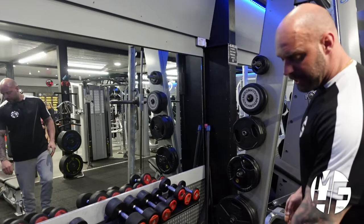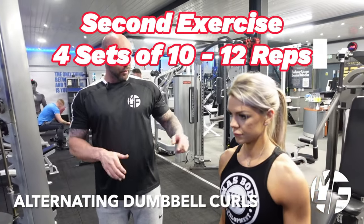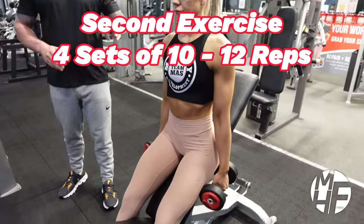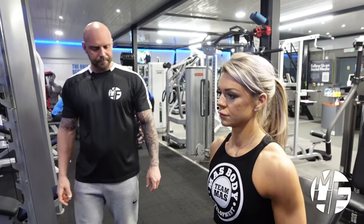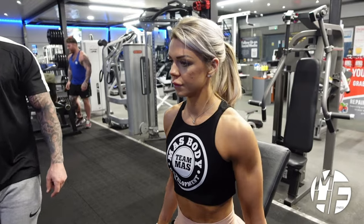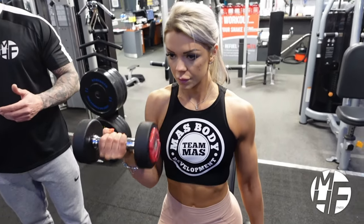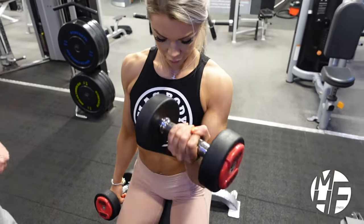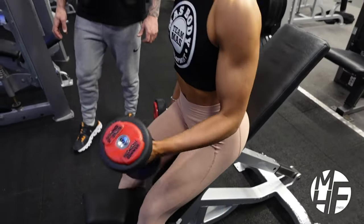Just make sure as we're bringing this up we're driving our elbows back, allowing us to drag the bar up the body. This is how to form an alternating dumbbell curl. We've taken a normal bench, put it on a 45-degree incline, and she's resting her glutes against it. She's going to do one arm at a time. As she brings it up to contraction, she's going to twist her pinky finger in, which really emphasizes the squeeze on the bicep. Note her wrist position — they're slightly dropped back as she twists that pinky side in for maximum contraction.